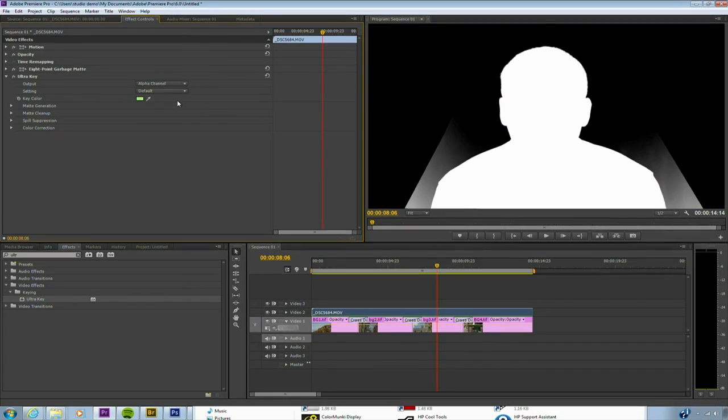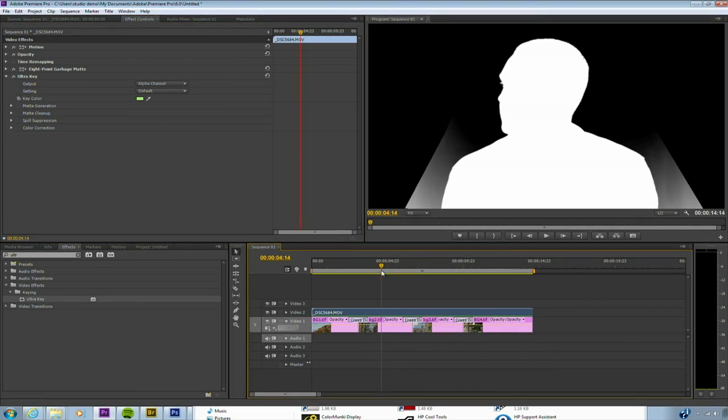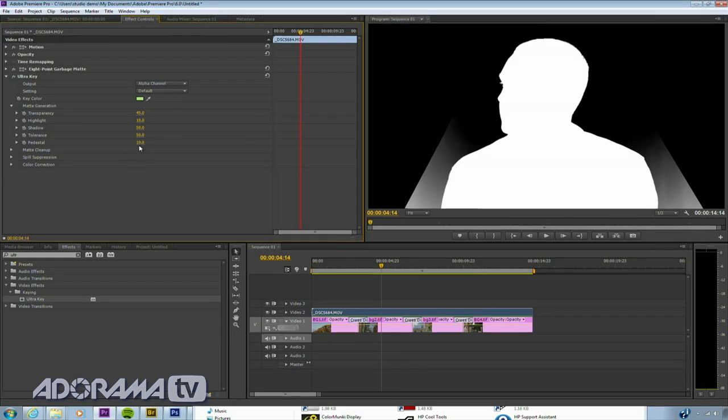I'm going to change this to just view the alpha channel. This makes it a lot easier to see the problem areas, and what we need to do is clean up the edges so this goes to a nice clean black. If I twirl down matte generation, I could play with things like my sliders. I also have matte cleanup which is useful. Let's go ahead and play with the shadows a bit — take that down. I don't want to go too far or else it's going to cut into the hair. I'm going to go ahead and play with the highlights. Let's just deal with the pedestal to refine it. Under matte cleanup, we're just going to play with the midpoint and the contrast a bit, and it picks up a lot of that problem.